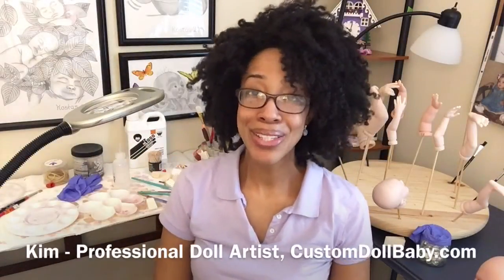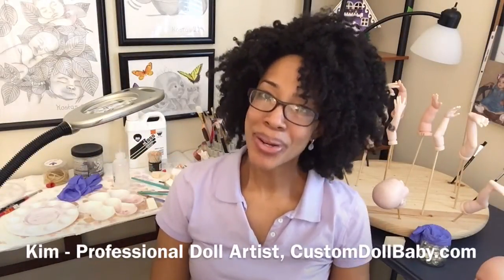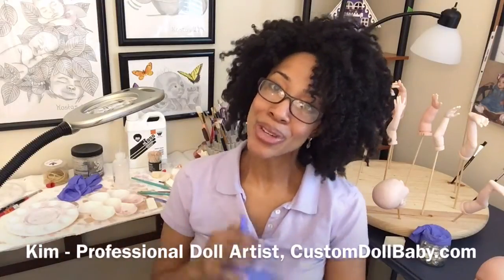Hello! Kim here from customdollbaby.com. Welcome back to another episode of Reborn With Me. Today we are talking about blushing, and before I dig into that I just want to quickly do a review of what we've done so far.